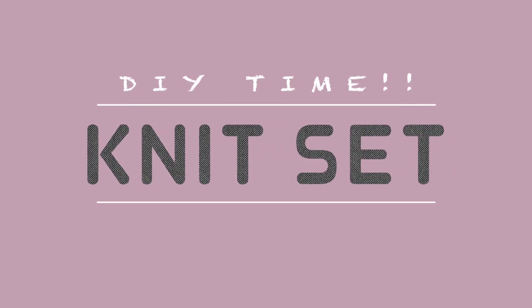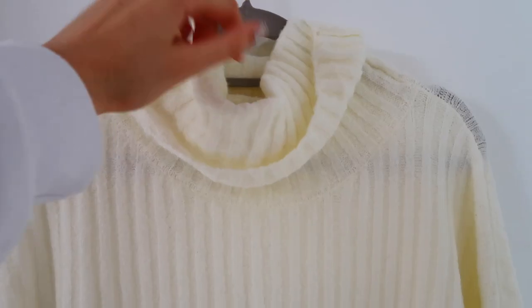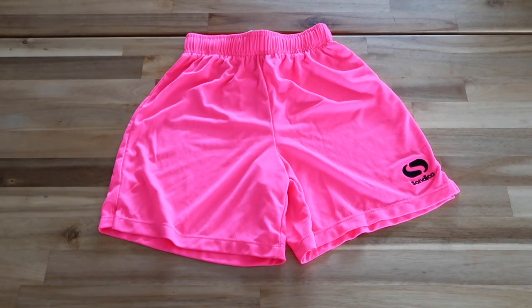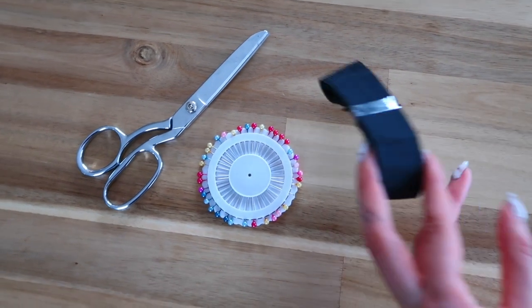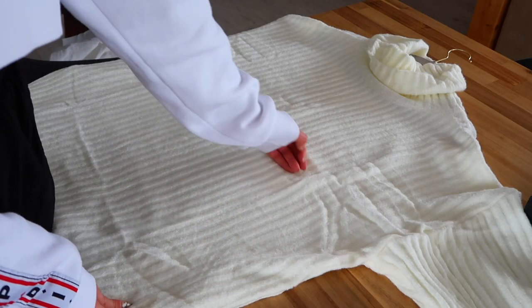Before we start, I'm going to show you everything that you need for this DIY and I promise it's very easy. First, you need a sweater or jumper — I'm going to use this one with a turtleneck, but it doesn't need to have one. What's really important is for it to be oversized and long to have the most amount of fabric possible. You'll also need jersey shorts for the shape, scissors, sewing pins or safety pins, elastic for the waist, thread in the color of your sweater, and a sewing machine or needle if you're sewing by hand.